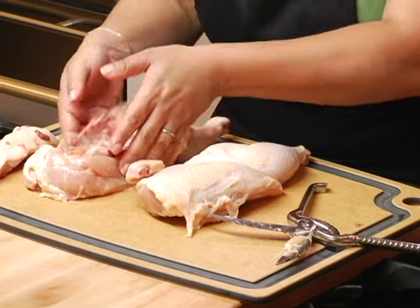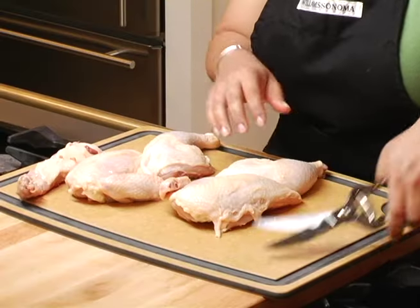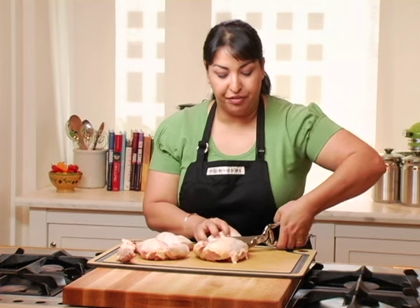You could certainly leave it like this if you wanted to serve a large portion, but we're going to start by separating out the dark meat from the light meat. It's got a natural cut line, so that's what you're going to follow right through.